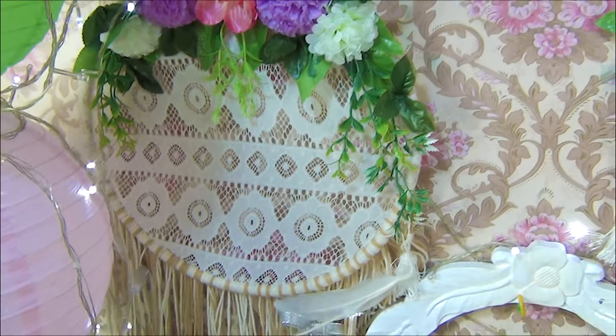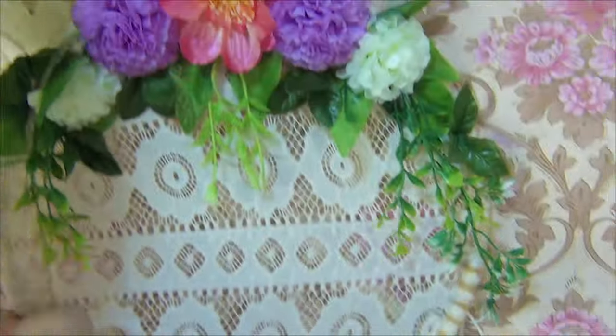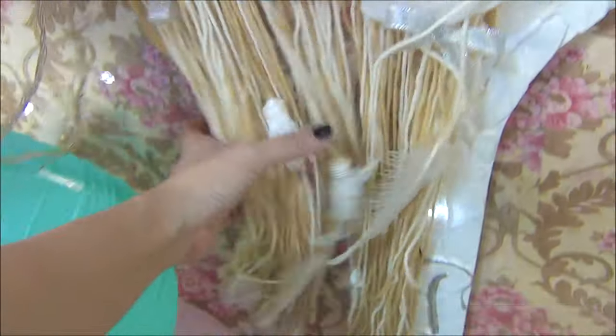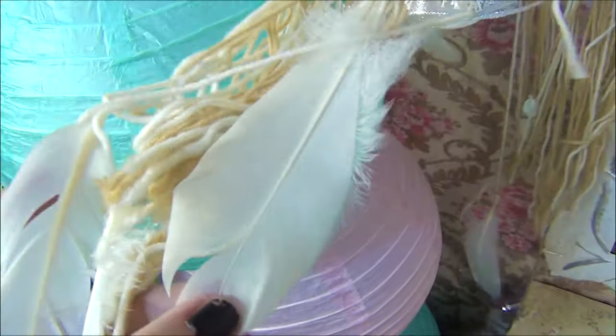And then these are my dream catchers — DIY lang din. Plastic flowers, lace, and then yung vase na wood. And then feathers — salamat Shopee.